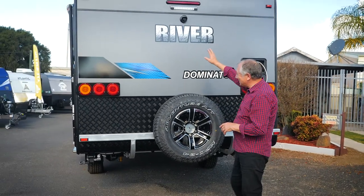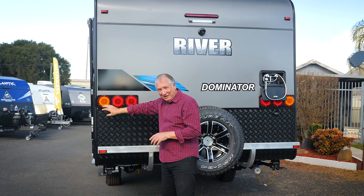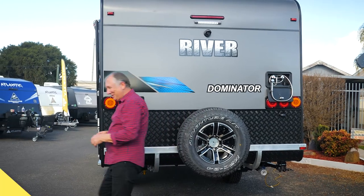Spare wheel. Reversing camera. And of course you've got stop lights, night lights, and blinkers all ready to go.